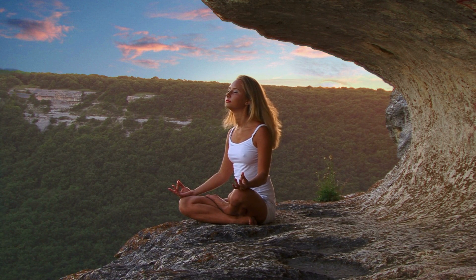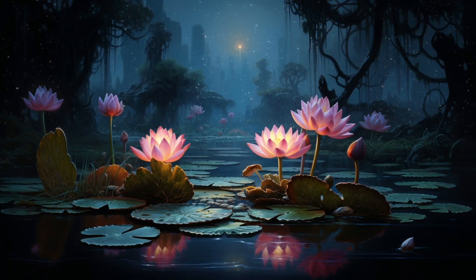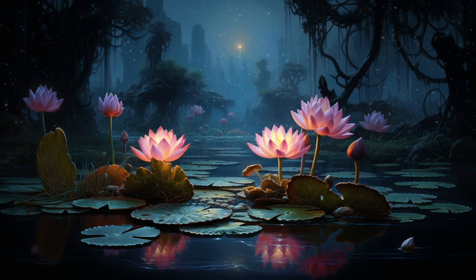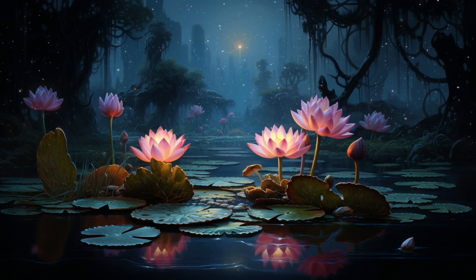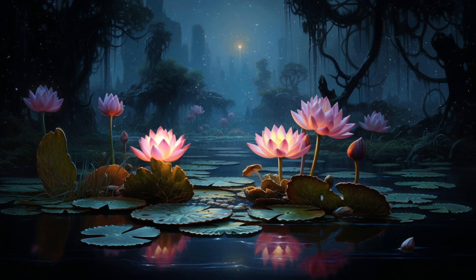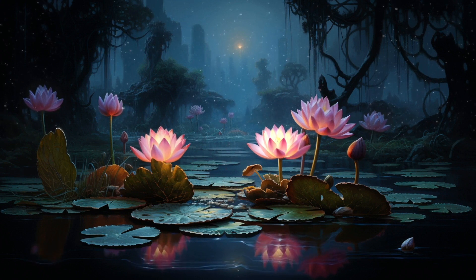As we near the end of this meditation, take a few moments to express gratitude for the simple act of breathing. Your breath is a constant companion, a source of life and renewal. Acknowledge and appreciate the gift of breath.